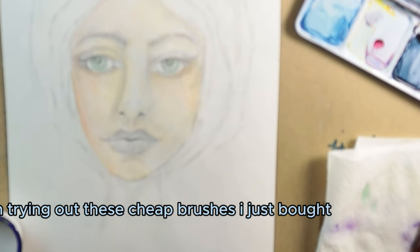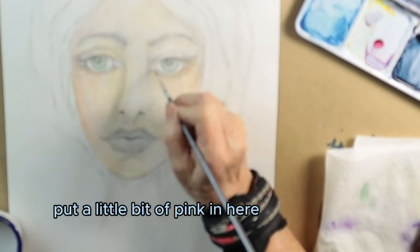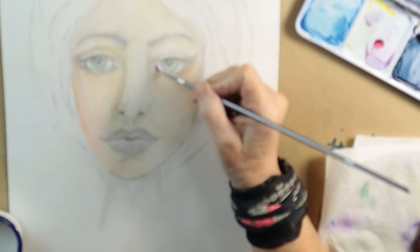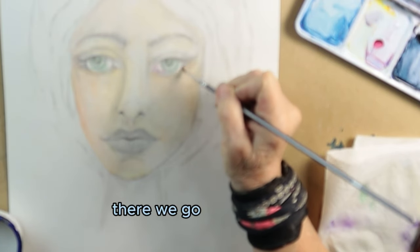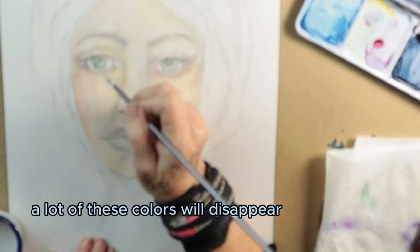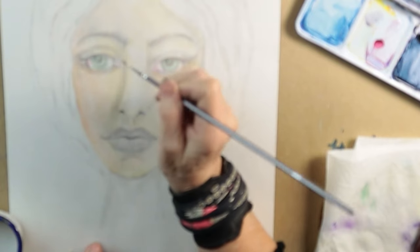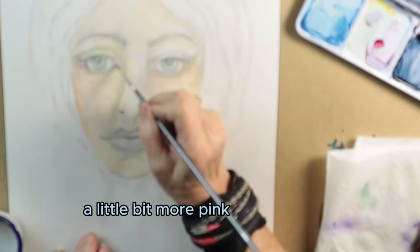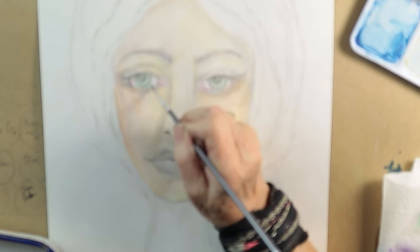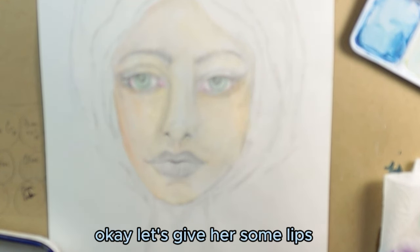I'm trying out these cheap brushes I just bought — let's see what happens. I'll put a little bit of pink in here — I think that's a bit too pink. Once you start putting on your acrylics, a lot of these colors will disappear. A little bit more pink; the corners of your eyes are kind of this pink color but we can go over that and it won't be quite so strong. Let's give her some lips.